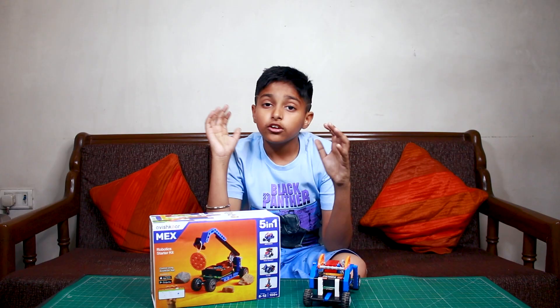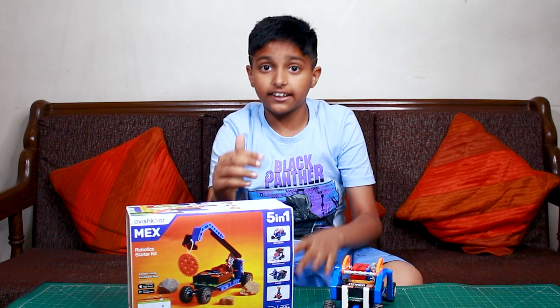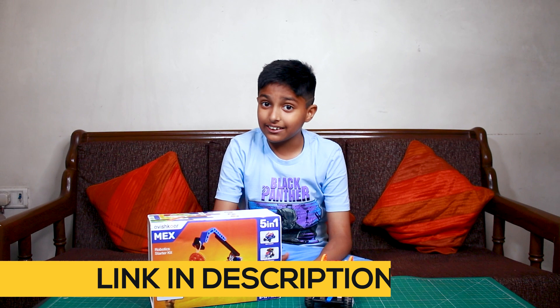So friends, how did you like this kit? If you want to buy this kit, then the best buy link is in the description box. If you liked this video, like, share, and subscribe to our channel. Bye! Have fun!